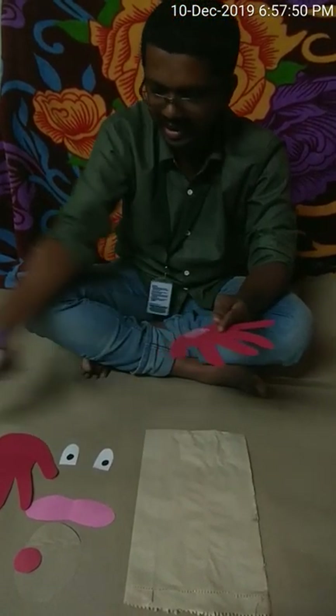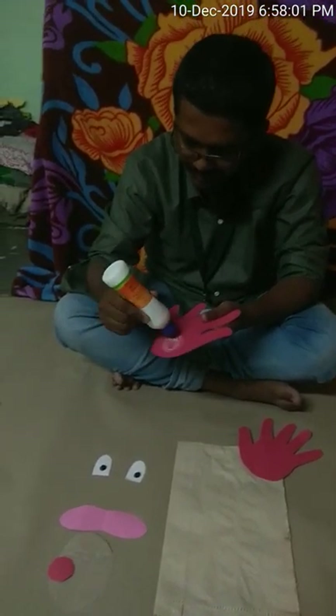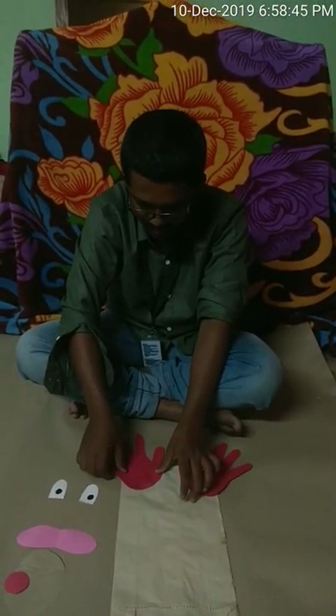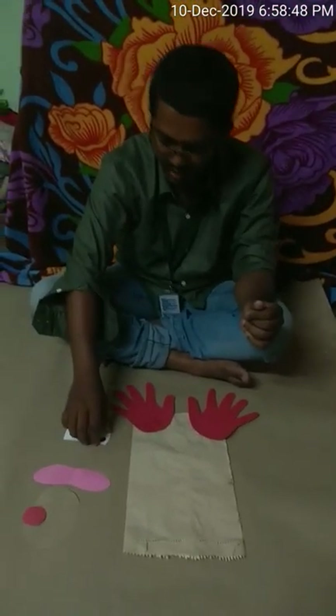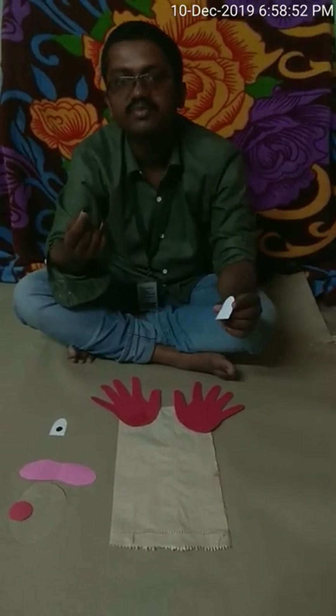So what is the procedure? How to make this reindeer? Very simple steps. First of all take this paper bag and keep it face down. Next we are going to use the glue to stick the horns of this reindeer. I am applying some glue on one hand and sticking it here.